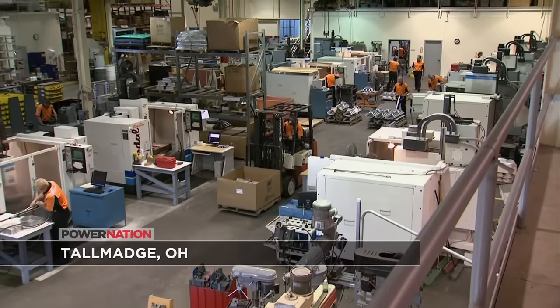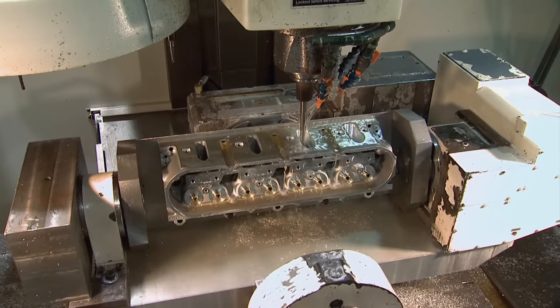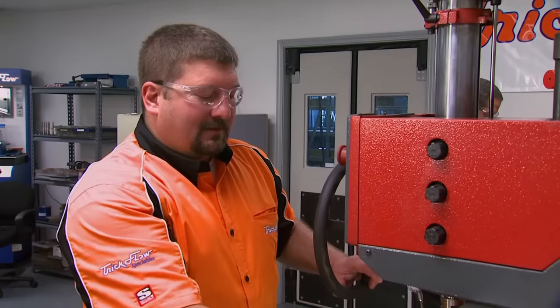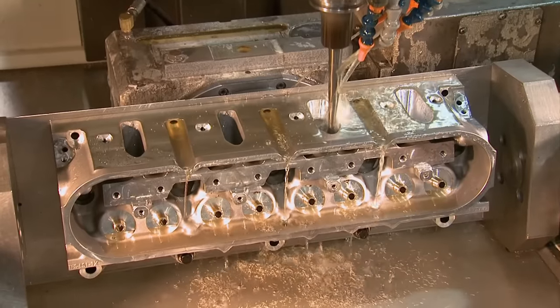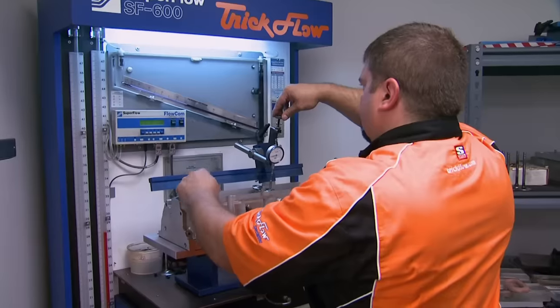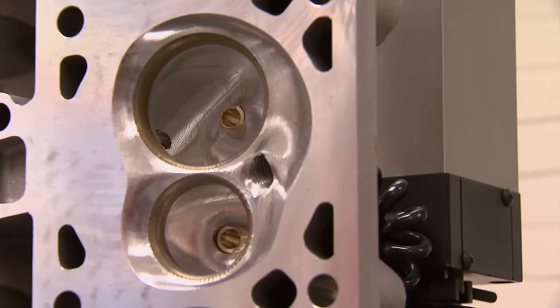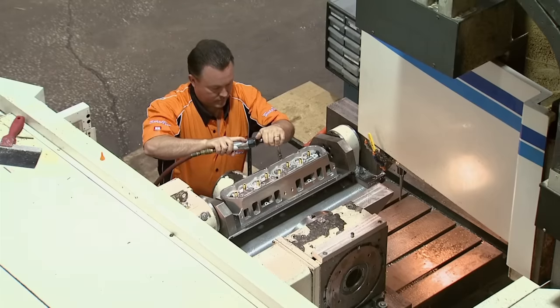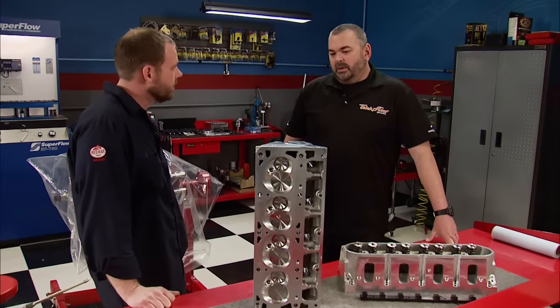Trickflow was founded in 1983 and quickly earned a reputation for performance big block Ford cylinder heads. Today, Trickflow Specialties meets worldwide demand for premium bolt-on performance parts — not just for Fords, but also small and big block Chevys. Manufacturing is in-house using CNC machines to contour ports and machine combustion chambers down to the valve seat area. Their engineers use flow bench visualization software for quality control and spend lots of time on the dyno testing power and durability. That technology is going to help us achieve our power goal with the iron block 408.